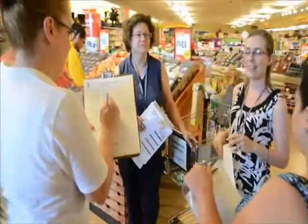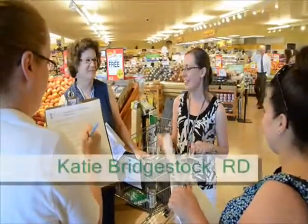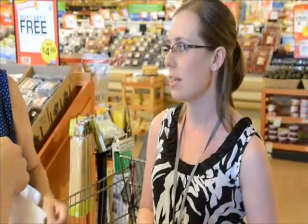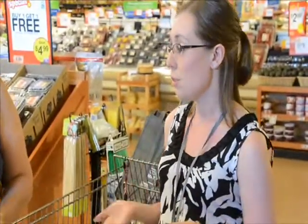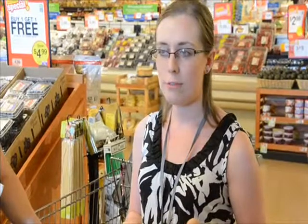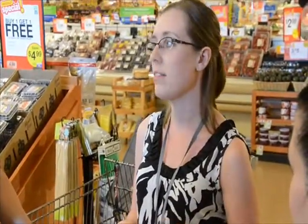Welcome, thank you all for coming today to our first tour. We're excited. My name is Katie and this is Laurie. Today we're going to talk about ways to buy on a budget, buy healthy foods inexpensively, and we're going to talk about using unit prices to compare costs of different foods to get a better deal. We're also going to do a lot with food label reading and finding whole grains.